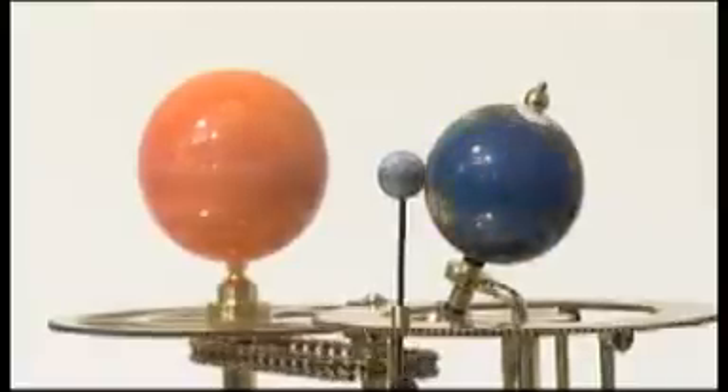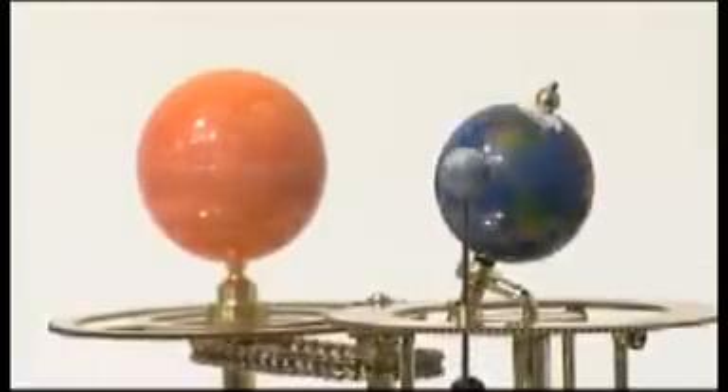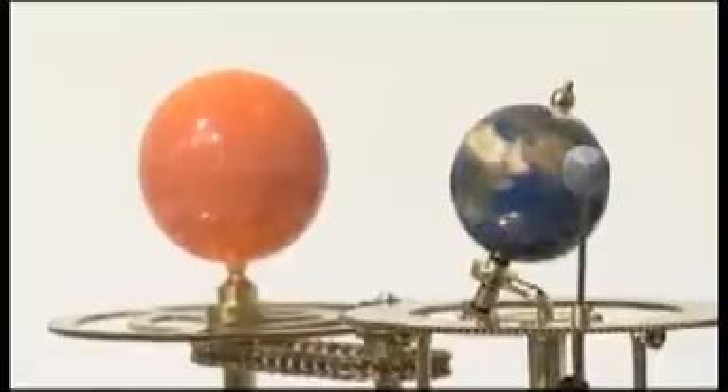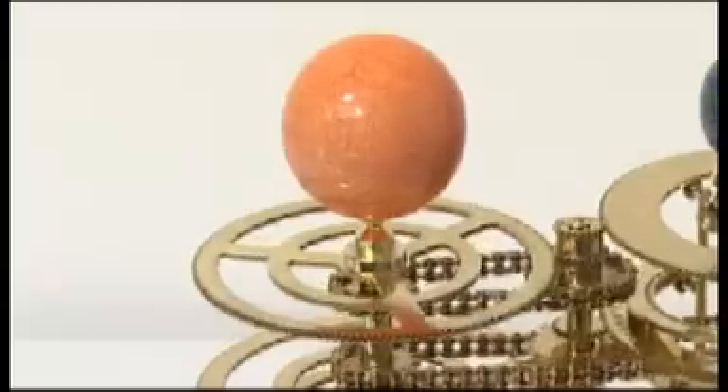The Earth rotates on its axis at 23.5 degrees to the vertical and maintains its position as it orbits the Sun. In this way, the model demonstrates why we experience the different changing seasons in the Earth year. The model also shows the Sun's rotation.